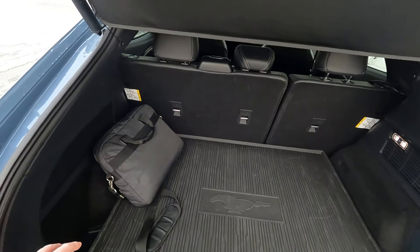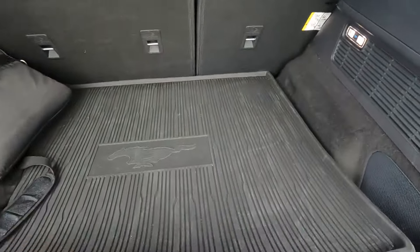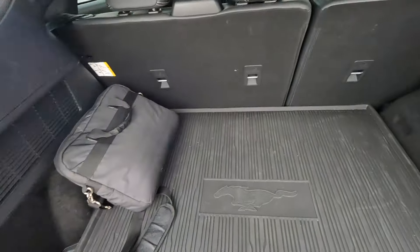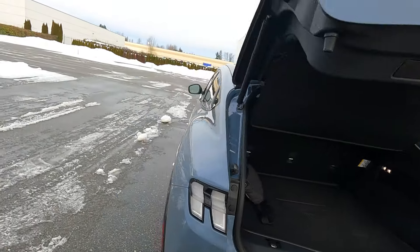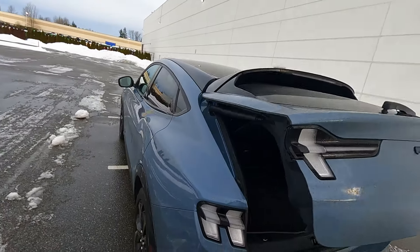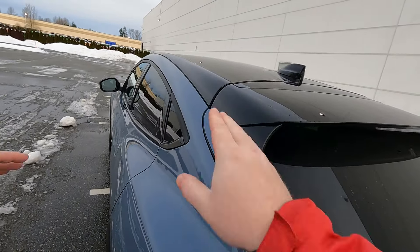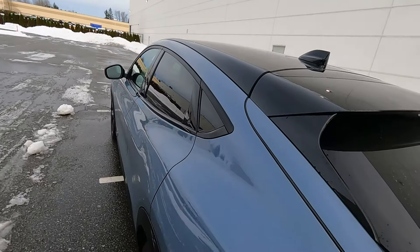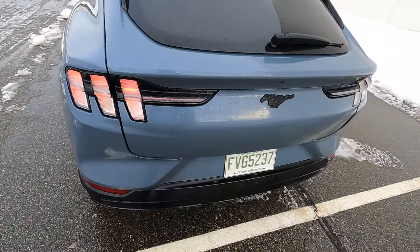The trunk in the back is a decent size — good for everyday shopping. Underneath is a little spot for the charging cable and bits and pieces. No spare tire, of course, because EVs don't need spare tires — not even emergency donuts. In the back you get a better look at the upper spoiler, and the roofline really does taper quite a bit. It's very sleek. I like it. It shares design cues with the Mustang on the taillights.